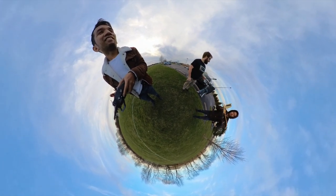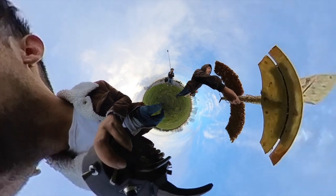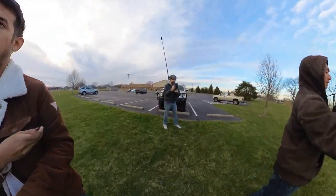Hey guys, here's a little behind the scenes of a recent YouTube video I just finished up. My hands are getting cold, the plane's getting brittle. It's the RC food airplane, and I got some of these Insta360 cameras to help document the behind the scenes. So let's take a look.